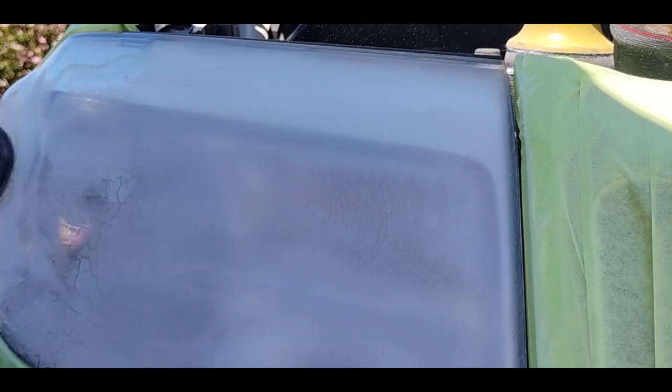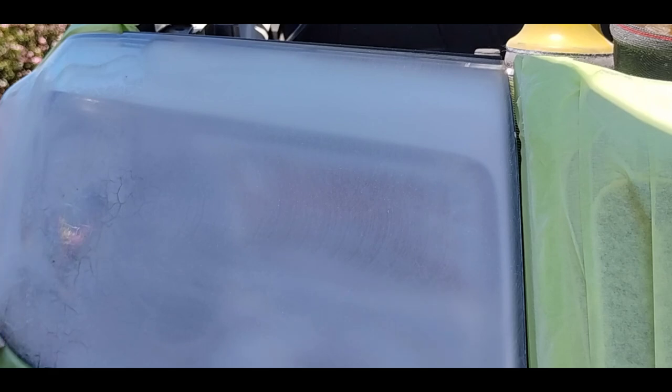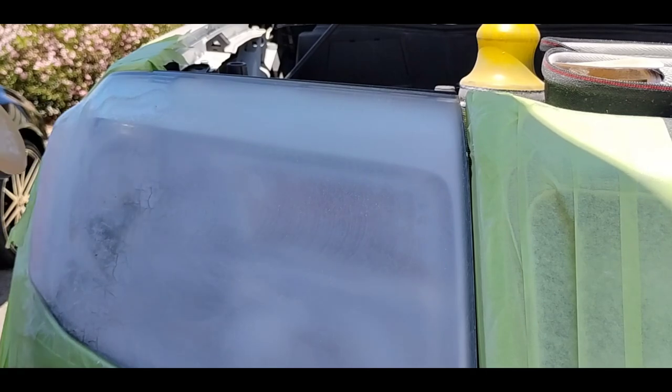It's one of those things — you never know how it's going to go with a 2K clear. For one, it's not designed to be on headlights. It's not designed to be exposed to this kind of lighting, this kind of heat, this kind of impact from driving on the freeway. It's just not designed for headlights and headlight use.